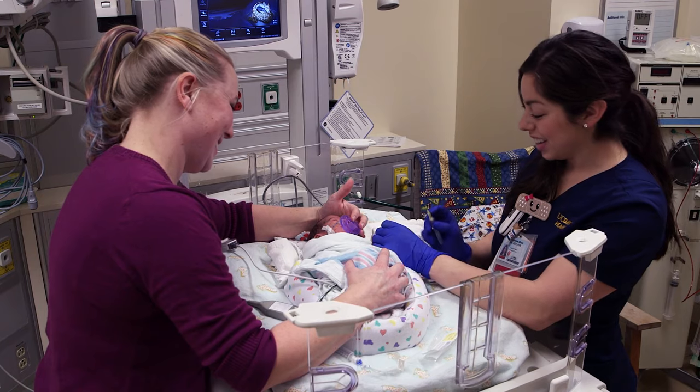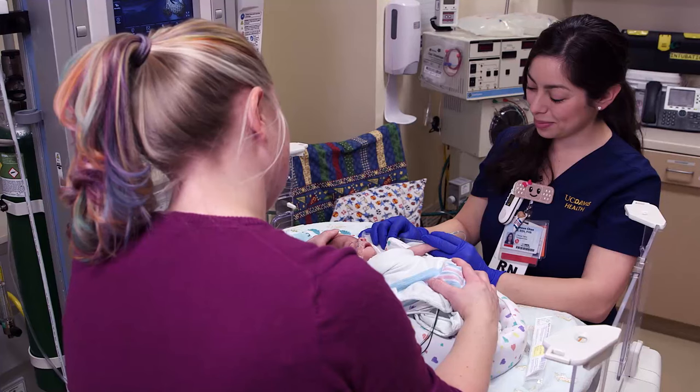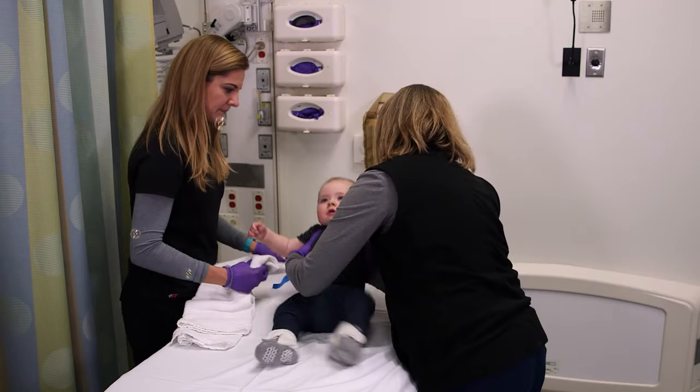When it comes to placing IVs in infants, you may face some unique challenges. In this video, we'll provide you with helpful strategies for starting IVs in our youngest patients.